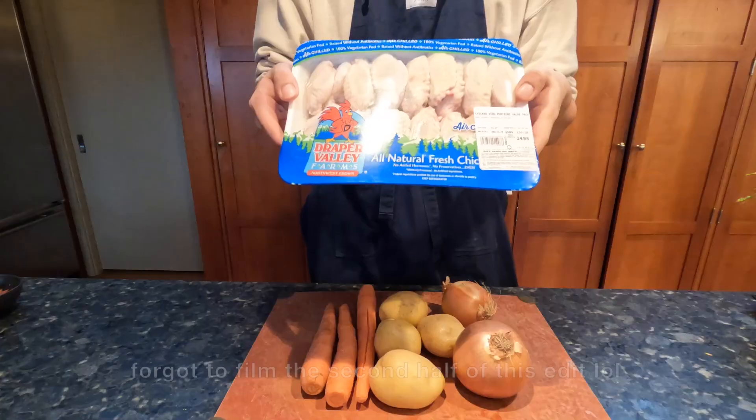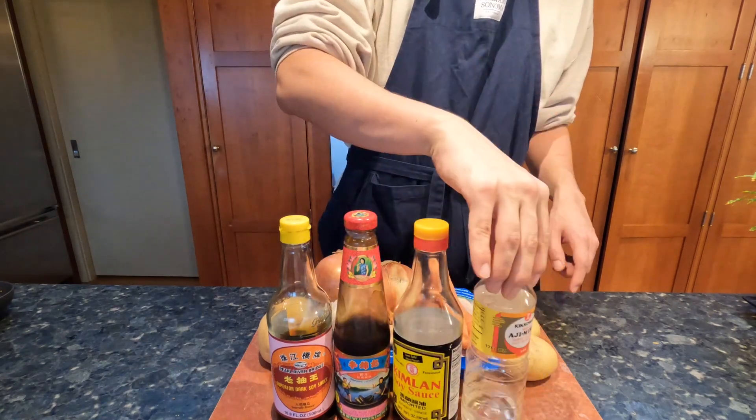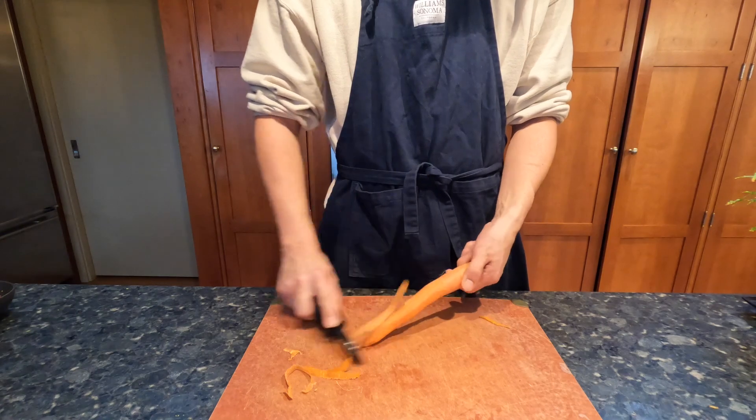Hey everyone, today I'm going to teach you a different way to cook chicken wings. This Chinese stew is another one of my favorite dishes my grandma used to make for me when I was a kid.